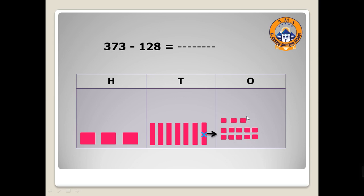Let's cancel eight: one, two, three, four, five, six, seven, eight. Move to tens — I will cancel two from tens: one, two. Then move to hundreds — we have one, so I will cancel one from the hundreds column. Now can you tell me how many ones are left? One, two, three, four, five — five ones.